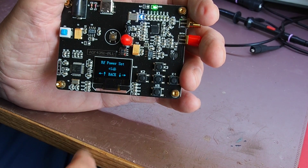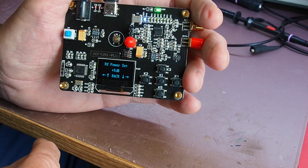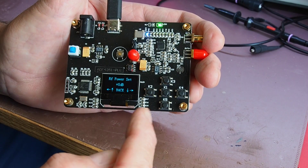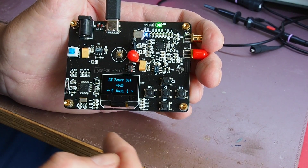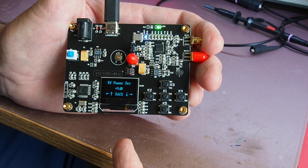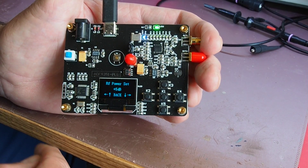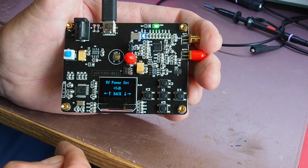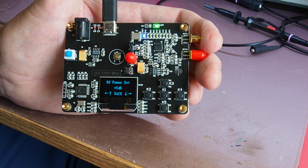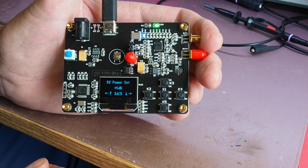One thing to mention is the incredible frequency range available — it runs from about 35 MHz to well over 4 GHz. I don't have anything to measure above about 2.1 GHz, but this is potentially a microwave signal source as well, for a very reasonable price.